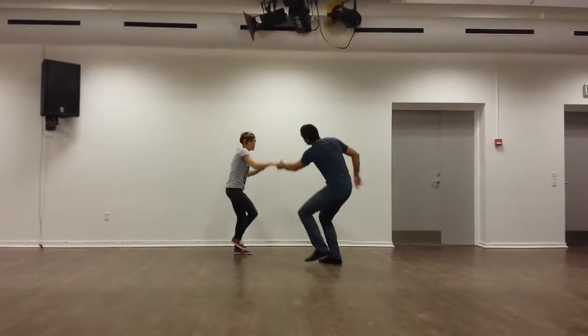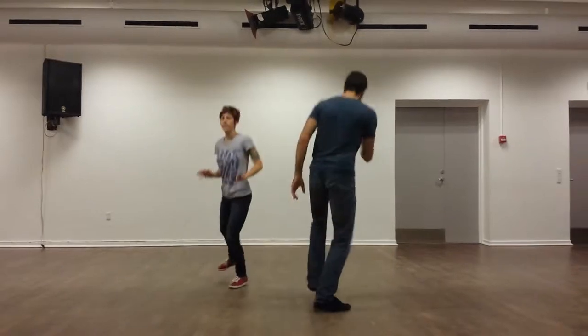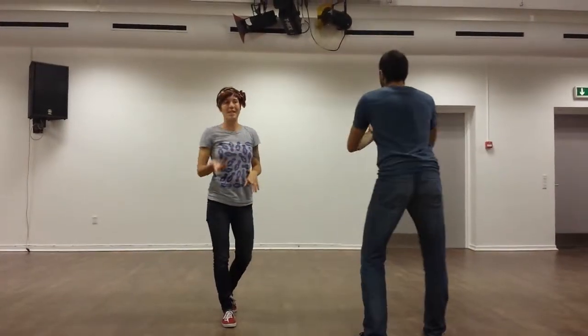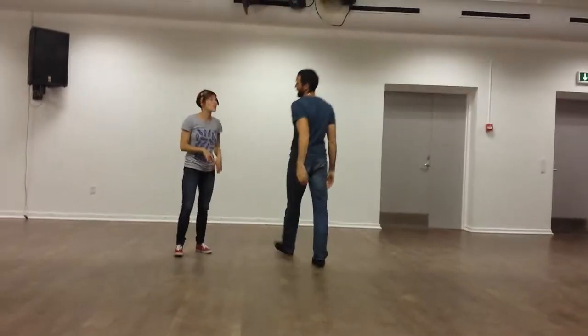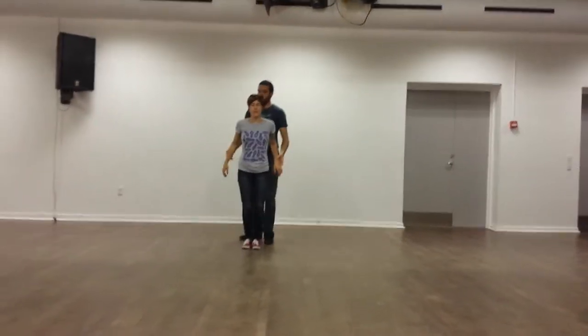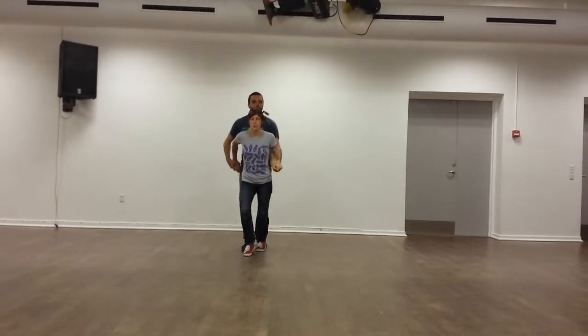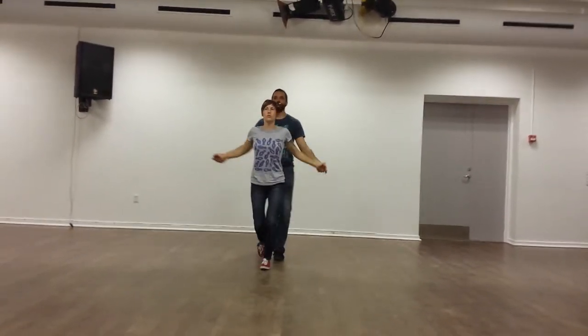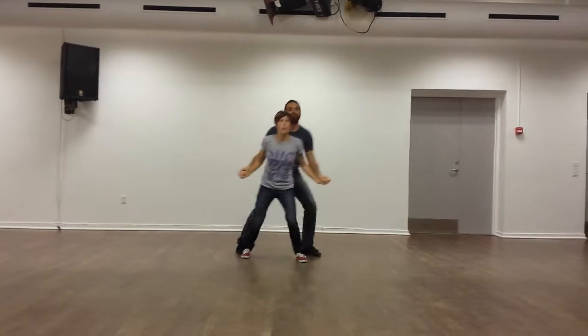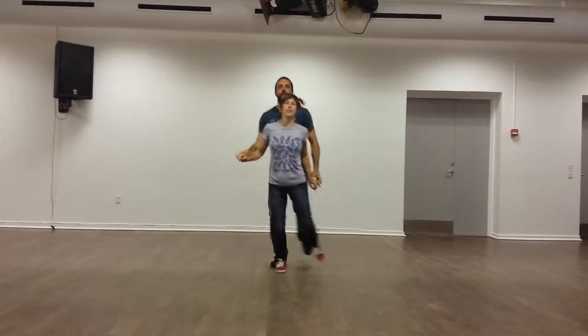One, two, three, four, and then we drop back. We'll do it back to you so you can also see me. So after the basic, we do the send out, but we don't do the drop. And we: one, two, three, four, five, six, seven.